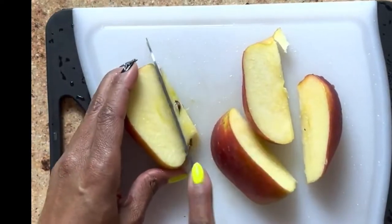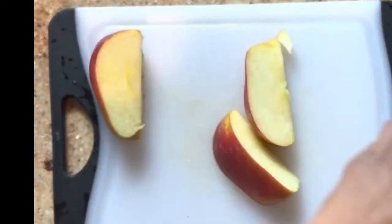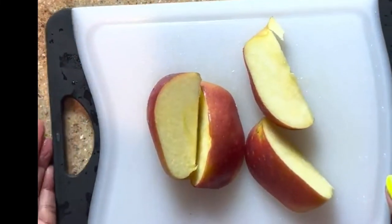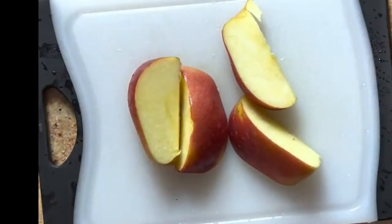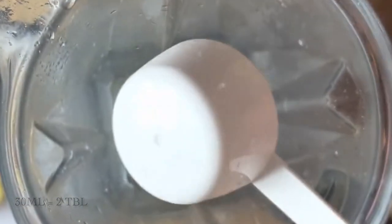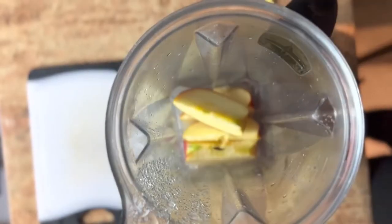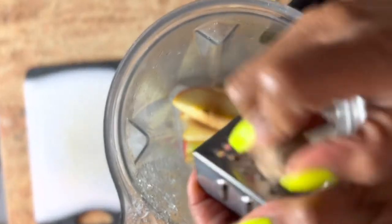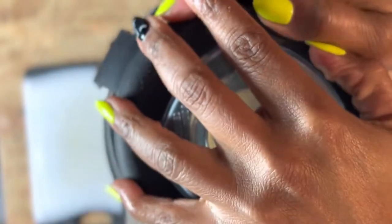CMOS is loaded with vitamins, minerals, and antioxidants. It actually has 92 of the 102 vitamins that we need daily. Next, we're going to add 30 ml of our CMOS gel, which I made previously. I'm going to throw my apples in there, a dash or two of cinnamon, a little nutmeg — I love nutmeg — and a teaspoon of brown sugar.